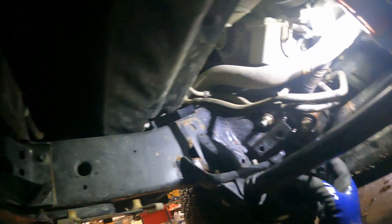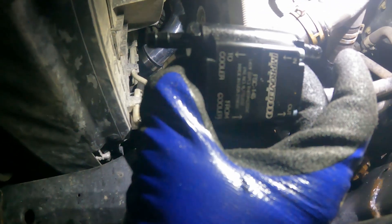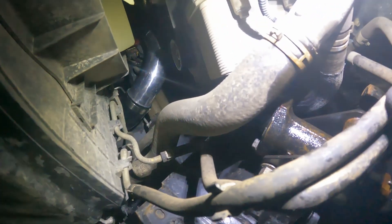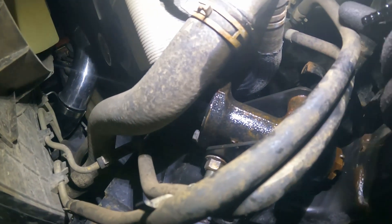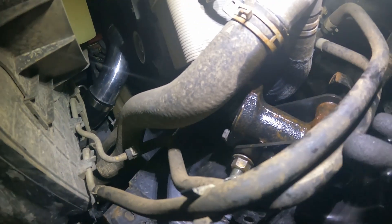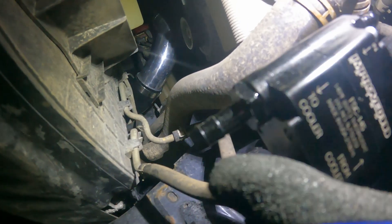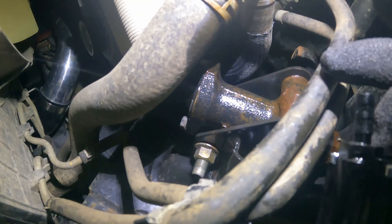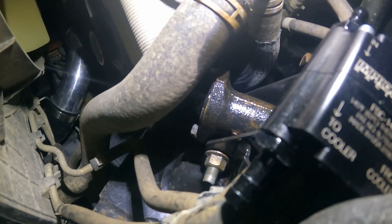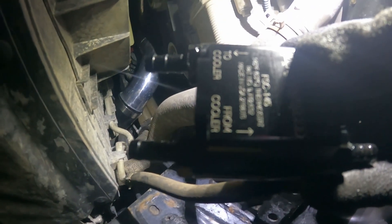I'm underneath the vehicle on the passenger side. You can see the two lines right there. The thermostat is going to be installed right here — the top line, closer to the frame, is coming from the transmission to the cooler. The bottom line is the return from the cooler. You'll see markings on the thermostat: one side says 'In' and the other says 'Out.' The top line connects to 'In' and the bottom return line connects to 'Out' going back to the transmission.